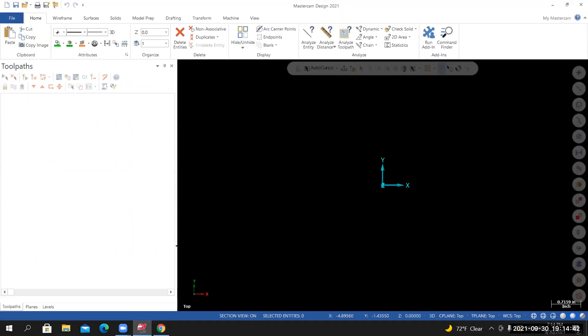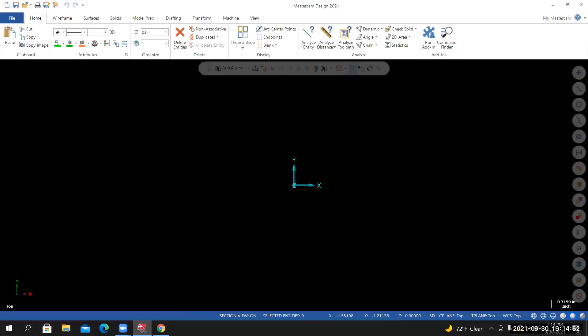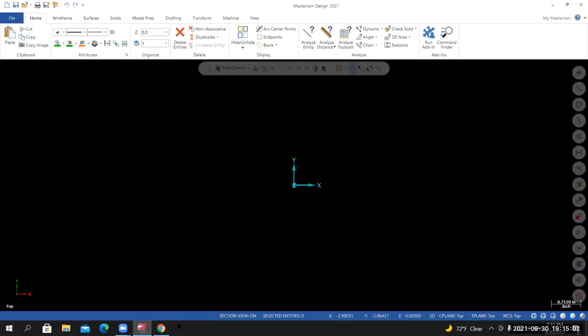Go into Mastercam. If you haven't already, start a new session and maximize the graphics area. Minimize any managers that might be open. Make sure that your wireframe color is set to green, or color 10. Then start creating the 2D representation of the part.